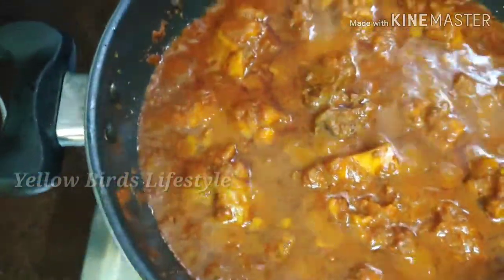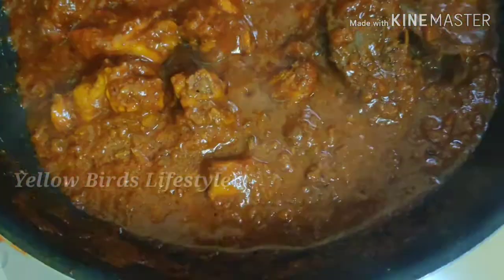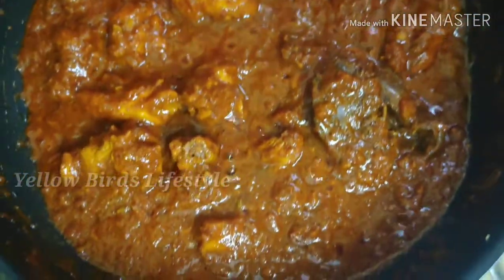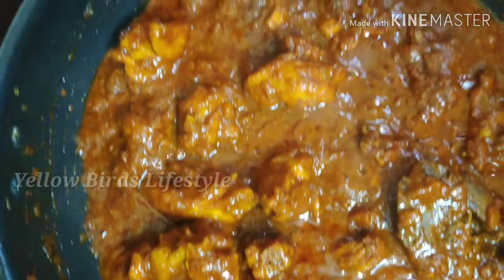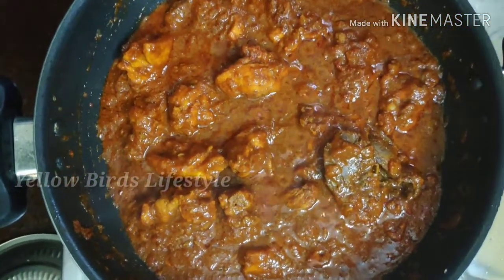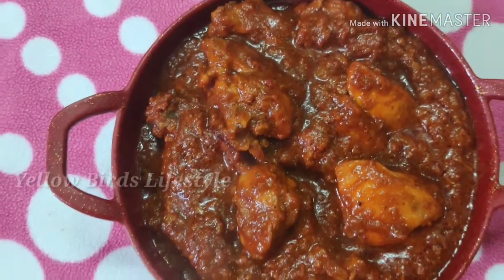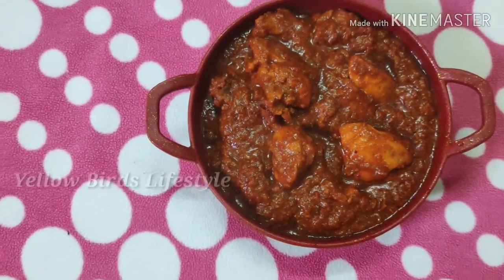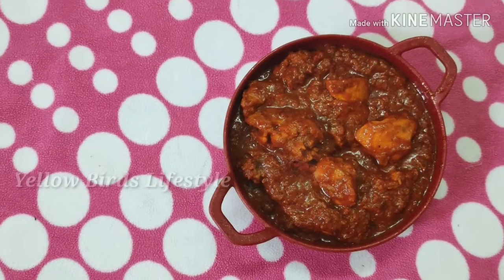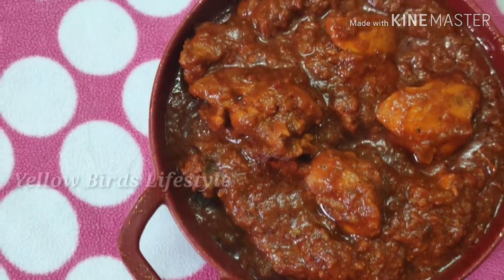Now you can see the chicken is ready after 5 to 7 minutes. You can transfer it to a bowl. You can add some water and powder to the hot sauce. I am going to cook it and enjoy it as well.